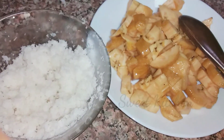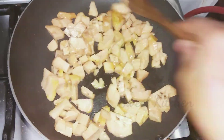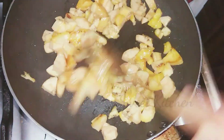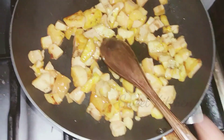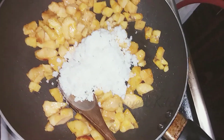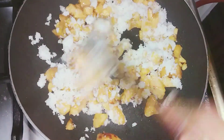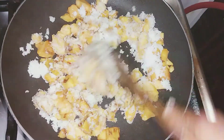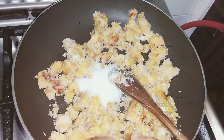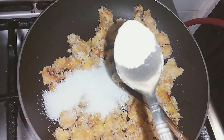I will add 1 teaspoon of oil in the pan. Pour 2 tablespoons of flour, then add 5 tablespoons of flour and about 4 to 5 tablespoons of olive oil.